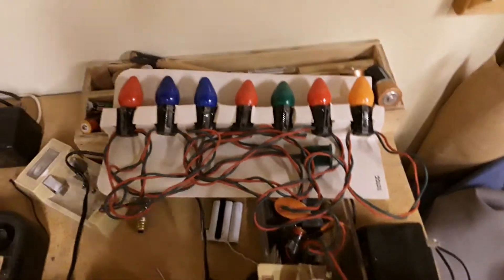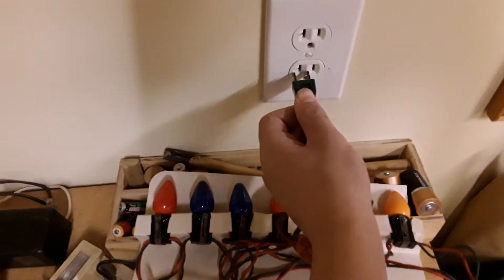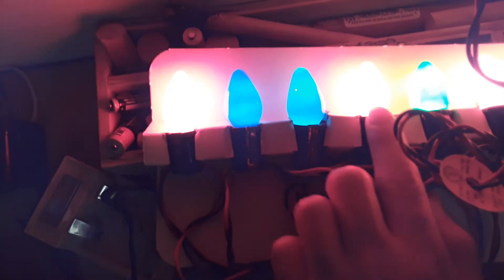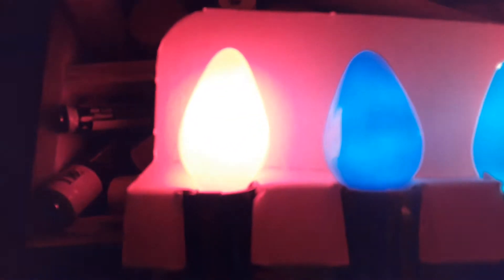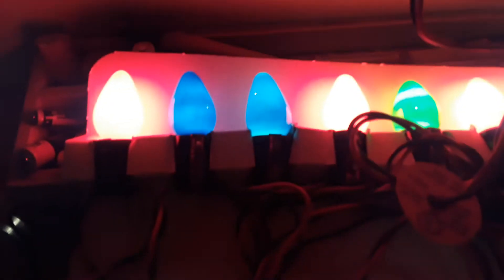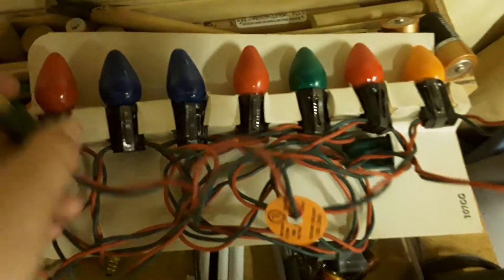Here we are over an outlet, here's the little plug-in, I'm going to plug these in. Every single bulb works - you've got red, blue, blue, red, green, red, and I think that's orange - yep, that's orange. There they are lit up. You can see some little pieces of paint chipped off, but there's the plug-in right there. Aren't those beautiful?